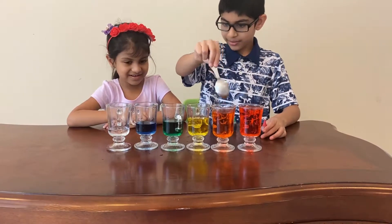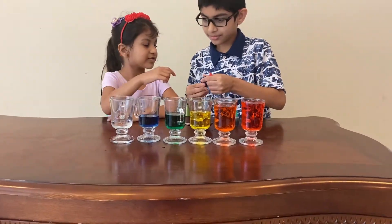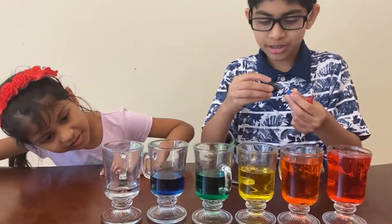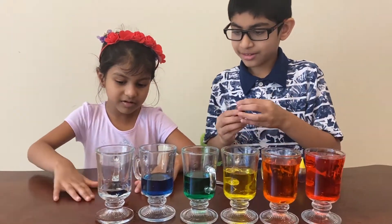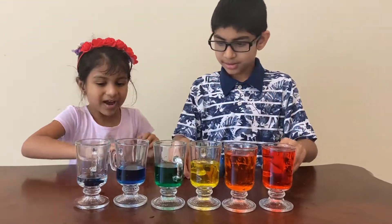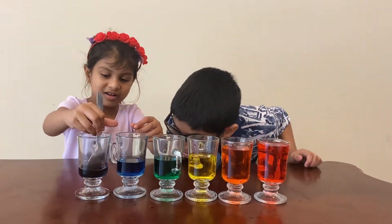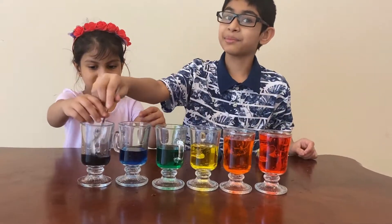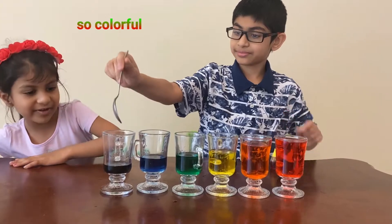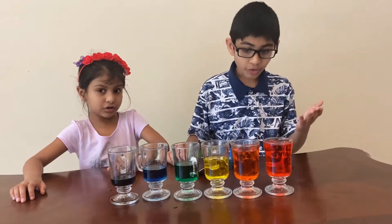Now all I need is purple. I know how to make purple — let me mix it. Hopefully it turns purple... wait, it did! It looks really dark, almost black, but it is at least a different color — purple. We could make it look more black, but that's okay.